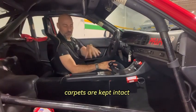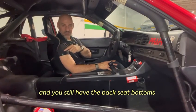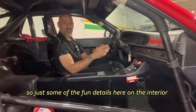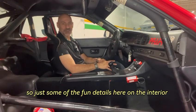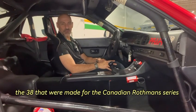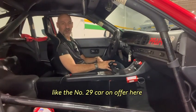Interestingly enough, the carpets are kept intact and you still have the rear seat bottoms even though the top part was removed. So just some of the fun details on the interior of these 944 Turbo Cups, in particular the 38 that were made for the Canadian Rothman series, like the number 29 car shown here.